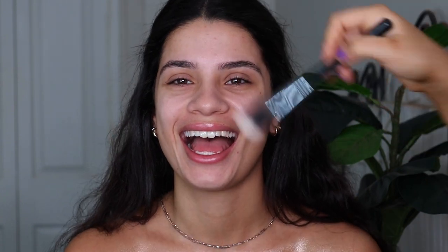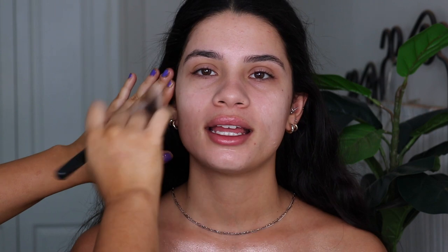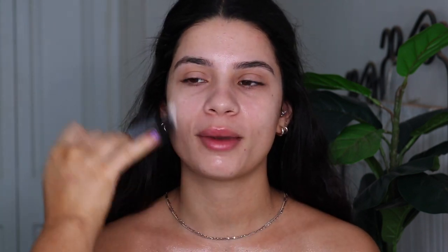So for primer, I first went in with the Touch Your Silk Canvas, just because me and my sister do have more pores on our cheeks and nose, so I really like that to smooth everything out. And then for the rest of the face, I'm taking the MAC Strobe Cream — I'm pretty sure this is the pink light — it's just a really nice glowy primer, so I'm putting that everywhere else. And then I'm also using the Skindinavia Primer Spray, just spraying that everywhere for some extra hydration.